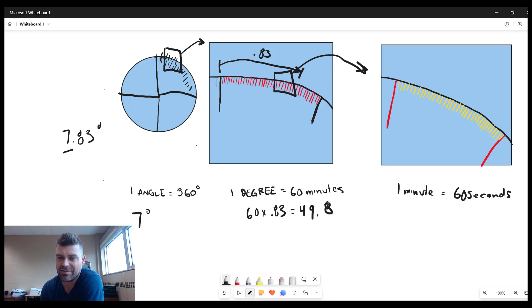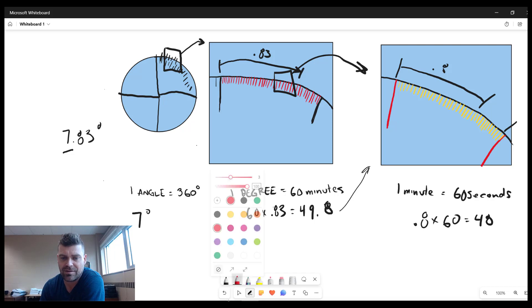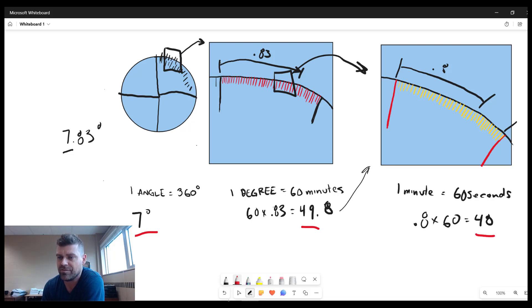The 0.8 minutes represents a fraction of one minute, so we multiply 0.8 by 60 to get 48 seconds. The final answer is 7 degrees, 49 minutes, and 48 seconds — written as 7° 49' 48".